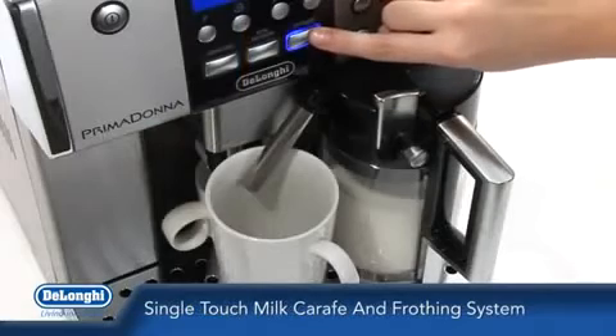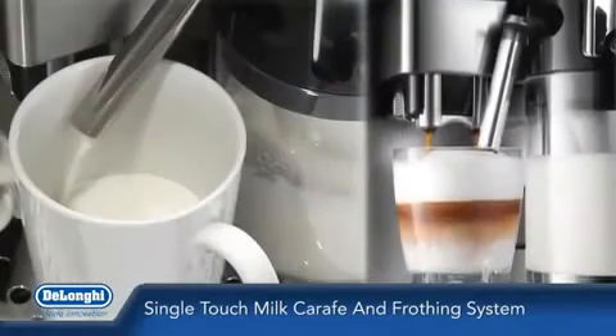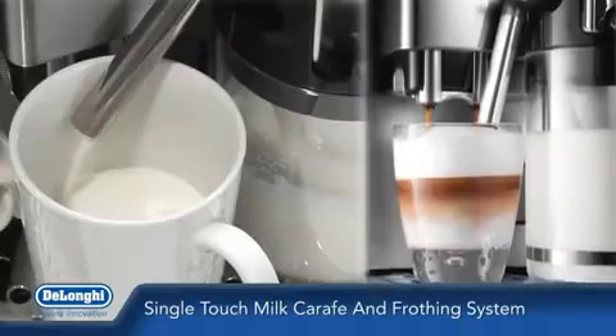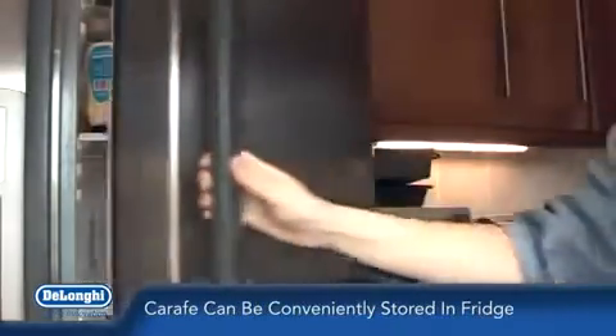The patented single touch milk carafe and frothing system can be used to obtain fresh espressos, cappuccinos, lattes or latte macchiatos, and can be conveniently stored in a fridge when not in use.